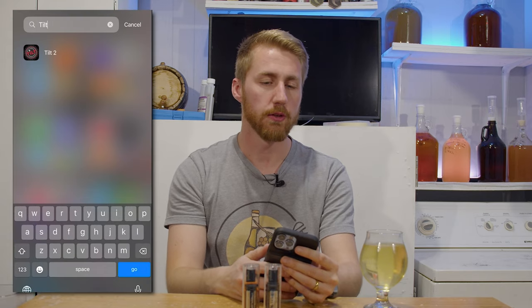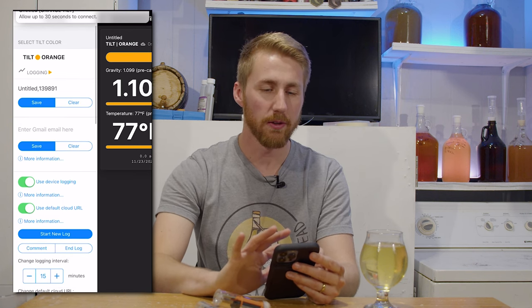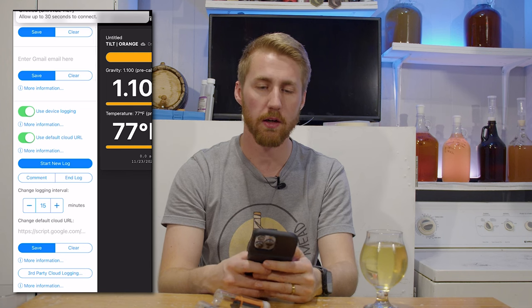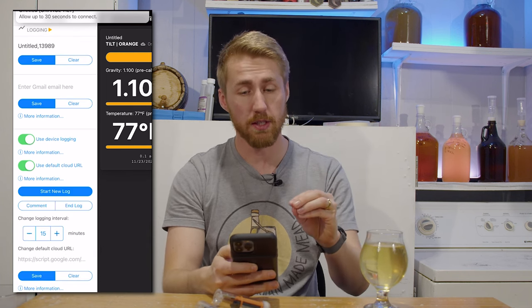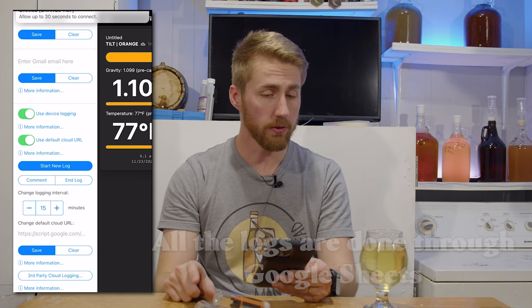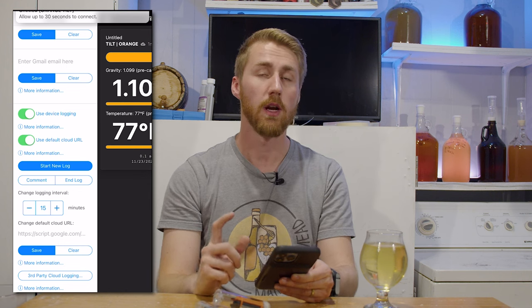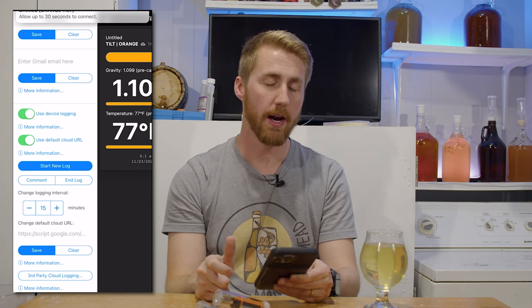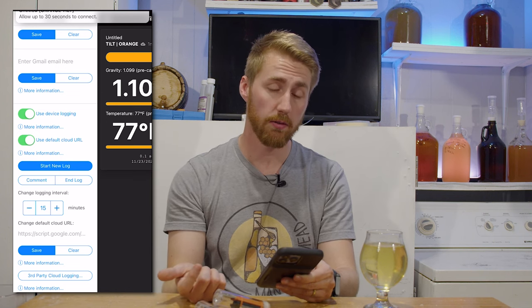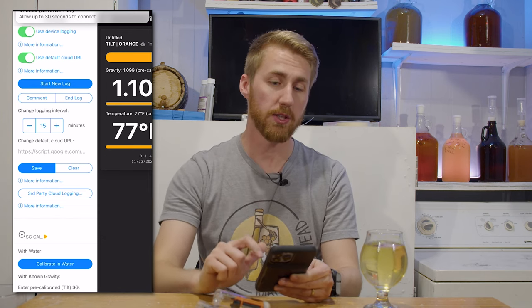Now let's talk about the app, called Tilt 2. In the app you can name your brew and start a new log. You enter your email for where the log data gets sent. There's a logging interval setting — you can auto-set it to log every 15 minutes if the app stays open. If you have an extra iPad or computer running the software, it will update that spreadsheet automatically, which is very nice.